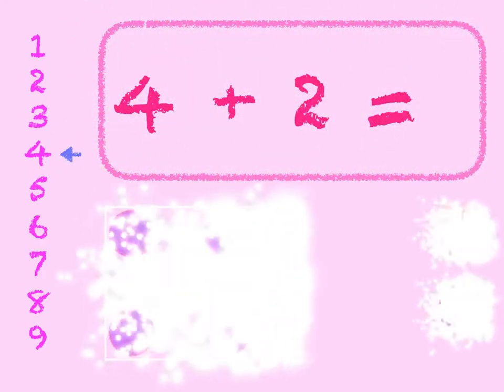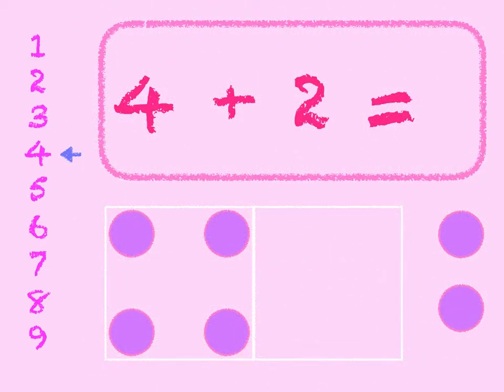4 plus 2. 4 in the box, add 2 on. 4, 5, 6.